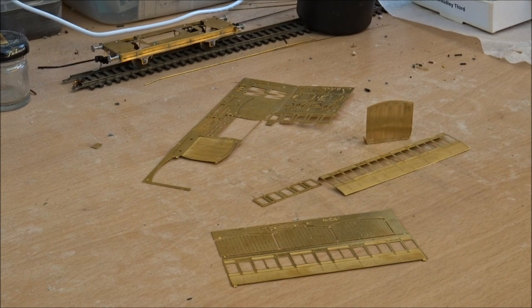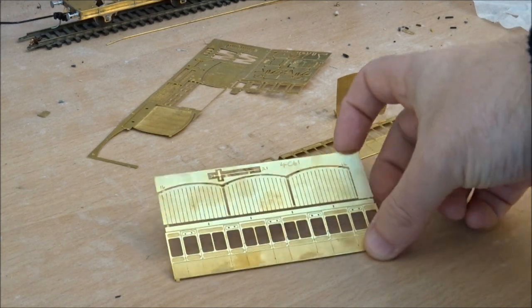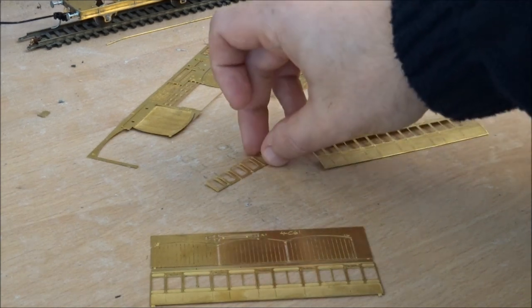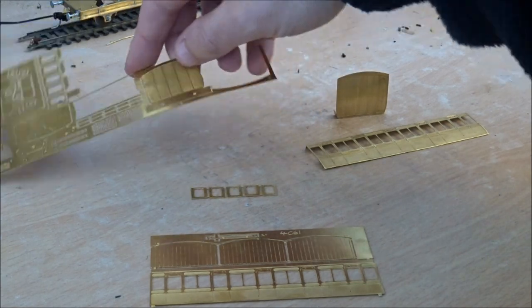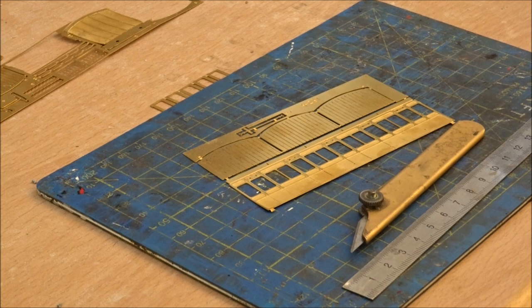Hello YouTube, welcome back to my channel and for the second part of this kit build of a Roxy Mouldings LBSCR all-third Stroudley carriage — this is a four-wheeler. Hopefully you've watched part one which is mainly the chassis being built, which you can see in the background here. Now we move on to the more interesting part which is the body, so you can see the parts for the body and the partitions.